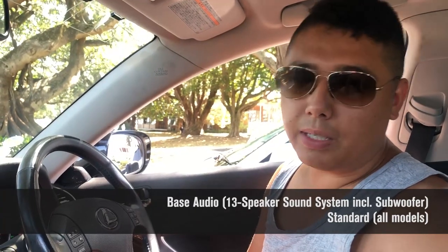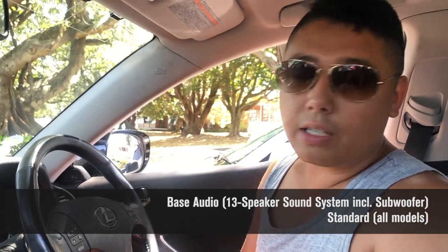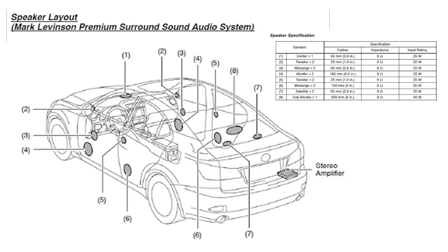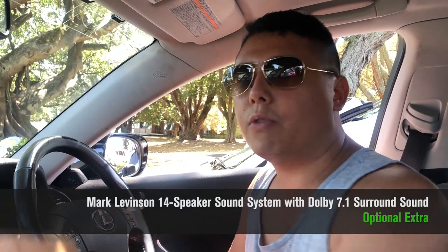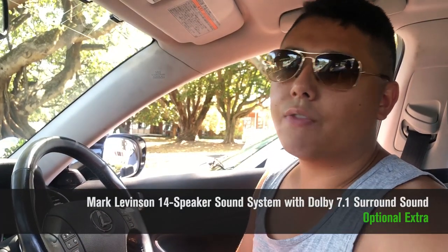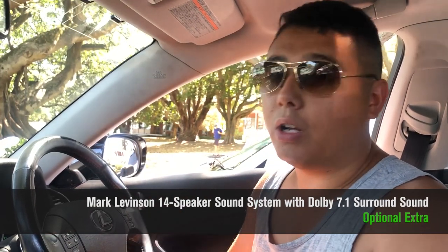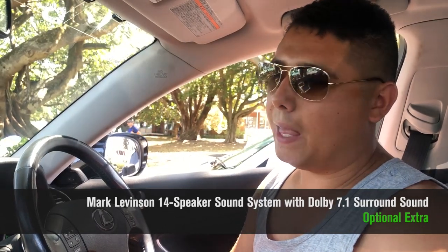The stock sound system is a 13-speaker setup with a built-in subwoofer in the rear deck, and it sounds absolutely incredible. For those more musically inclined, there's also an upgraded Mark Levinson 14-speaker system with a more powerful amp and speakers in slightly different locations — three speakers in each door, two in the deck, a subwoofer, and a center channel speaker. That center channel speaker makes a huge difference to the soundstage, and it also supports 7.1 surround sound when watching DVDs.